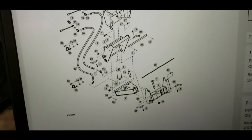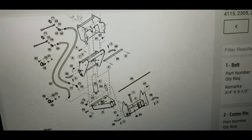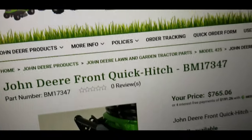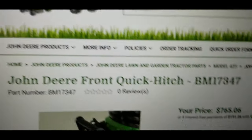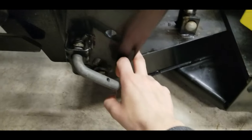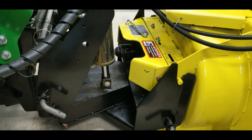Looking at all the parts for that hitch system on the computer, two of these frame pieces alone are over a thousand dollars if you buy them just in parts. Jumping over to a different website - Green Parts Store - searching John Deere front quick hitch, there's the replacement price for that hitch, and that's just the main frame. It's hard to tell in the picture, but you're still not counting the rear part yet.